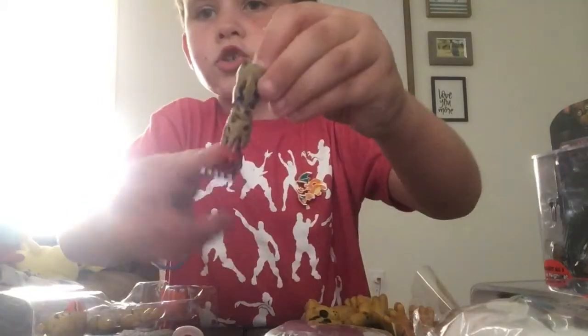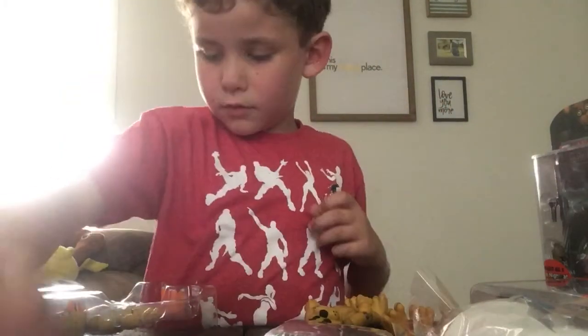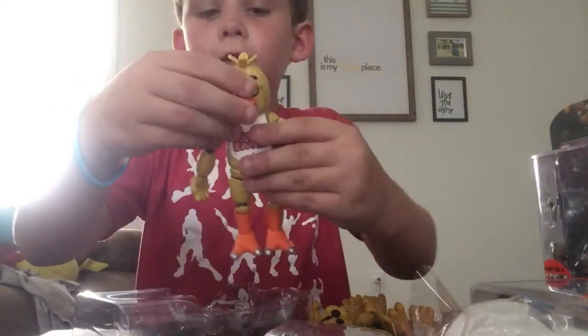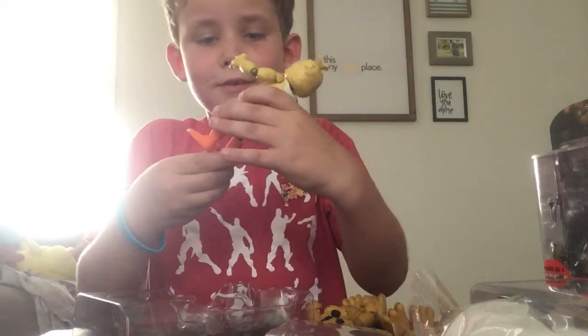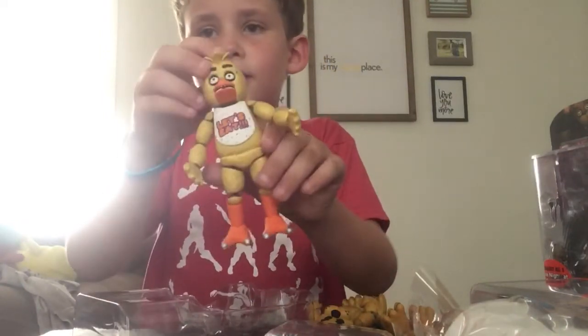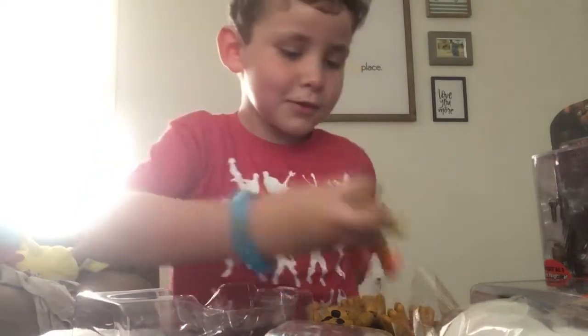Here we have our Springtrap leg for Chica, and we have Mr. Cupcake. And we have the one, the only, Chica figure! This is a really cool figure to have. There's our Chica! She looks pretty cool.